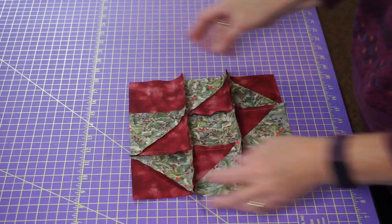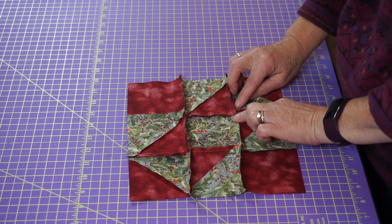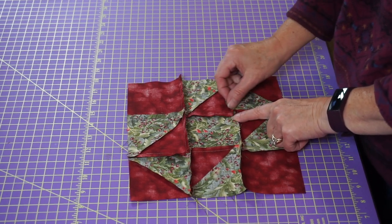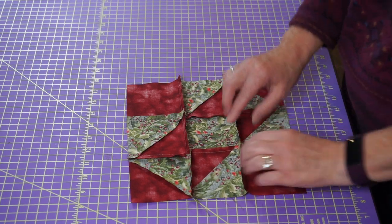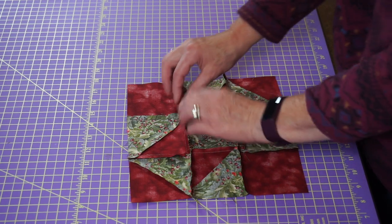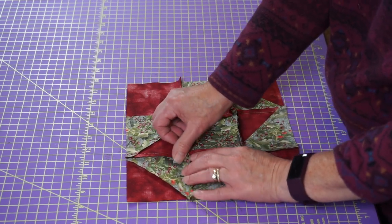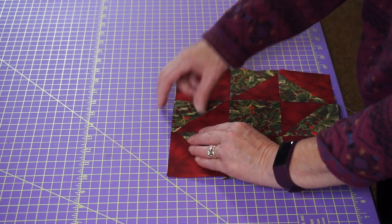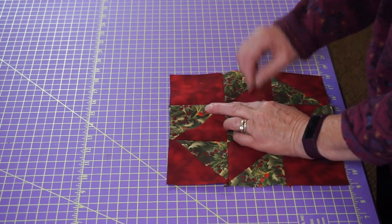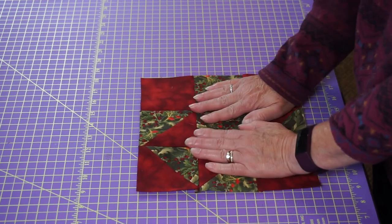Now, there is quite a bit of bulk in your corners with those points, so what I like to do is pinwheel it. Take one side of your seam and go one way and the other the other way — you can tell it's going to fight you if you try to do it the wrong way, but if you do it the right way those middle corners turn in. The seams just kind of come apart and they turn into nice little pinwheels. Then I finger press those to the inside and outside accordingly, take it to the ironing board, press it, and we have a finished split nine patch block.